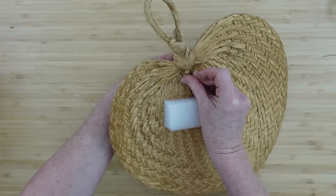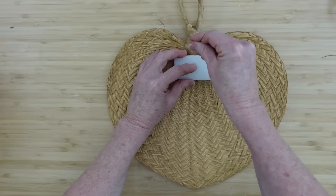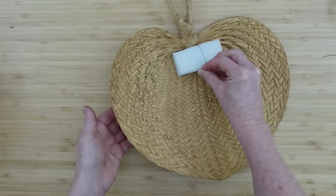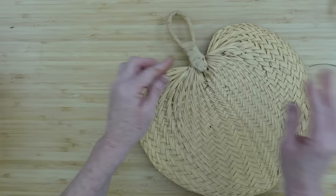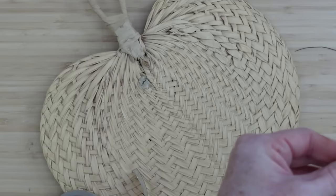I'm going to pull that piece up, go over the top of it, and right toward the bottom. Now that we have it on the back and wound tight, we're going to cover it so it doesn't scratch our wall or door. I'm just going to use a little bit of glue and a piece of ribbon to hold that in place to keep our surfaces protected.